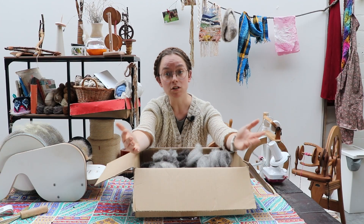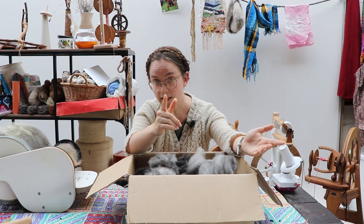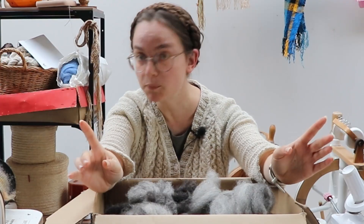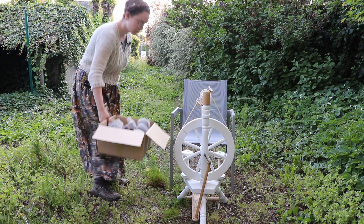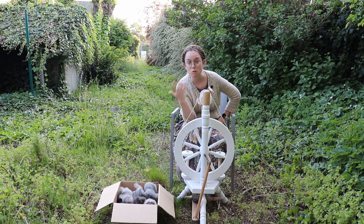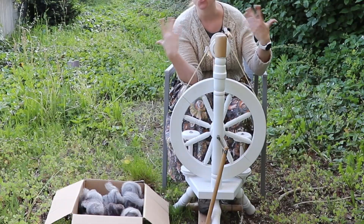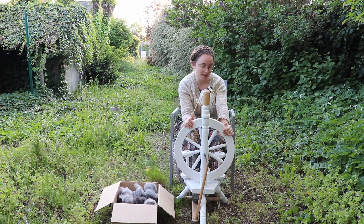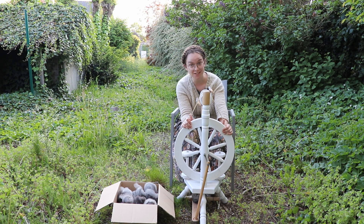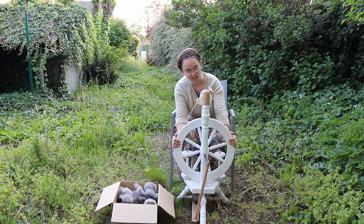So before any more ados, let's get spinning. She probably doesn't need an introduction, but say hi to Rachel — my workhorse wheel, Meinwalden. And just like in my very first video, she is going to spin this spotted sheep. Are we ready, Rachel? Let's spin.